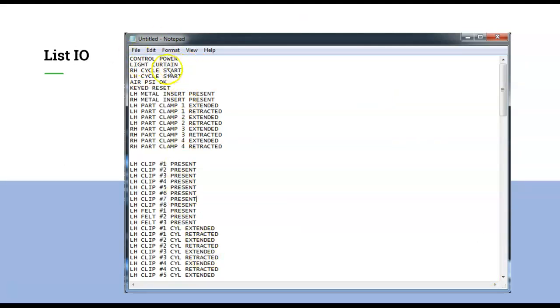I would list my IO and begin to list it all right here. Notice at the top I have my control power, my light curtain, right and left cycle start, air PSI, my reset key. There are four clamps and two metal insert present switches and sensors. I'd like to have all that right there and I noticed that I can group that together essentially on the embedded IO. Depending on what processor I use, they may have some extra IO.